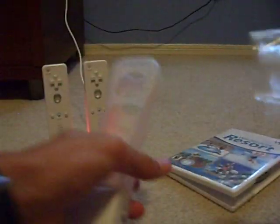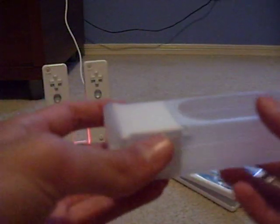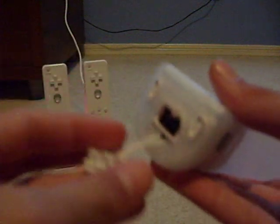Okay, let's take the Wii Motion Plus out. Here it is, with this extra long jacket. And here's the place for the nunchuck.